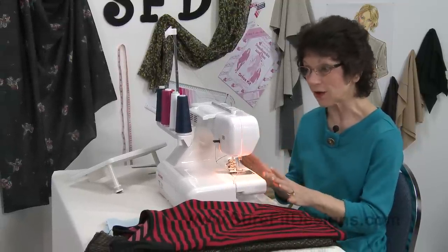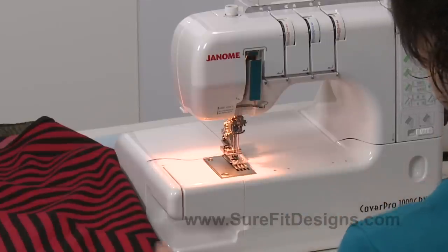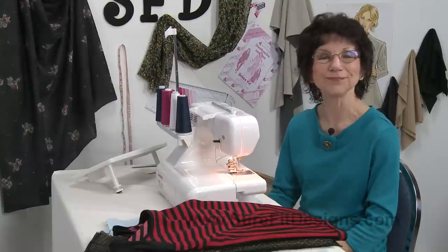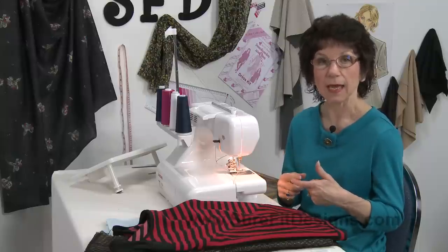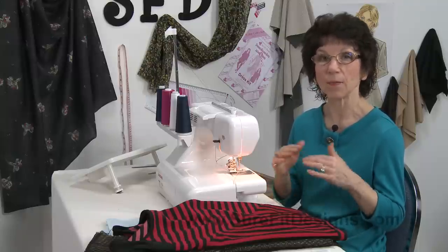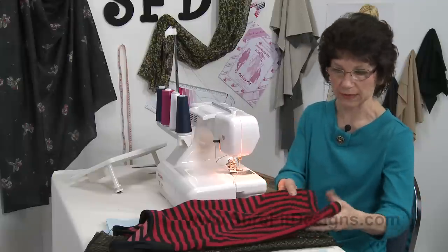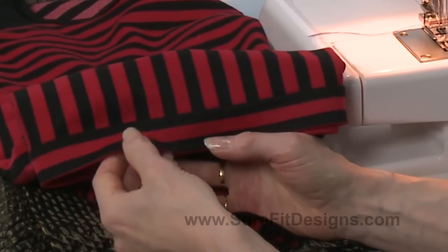So I've just got this Janome cover stitch machine — it's the CoverPro 1000 CPX and I absolutely love it. For those of you who don't know what a cover stitch is, it's what you often see on the bottom of t-shirts in ready-to-wear. This isn't a ready-to-wear t-shirt but it is a t-shirt that I have put the cover stitch on.